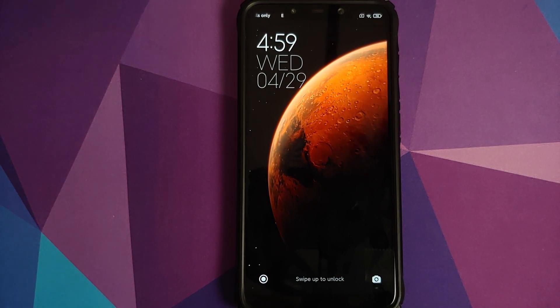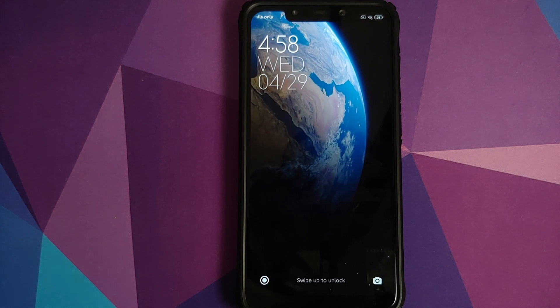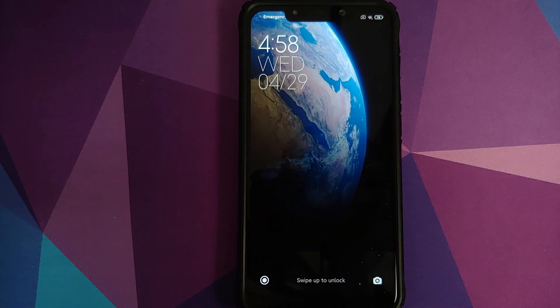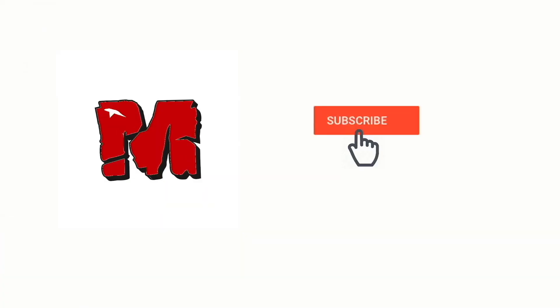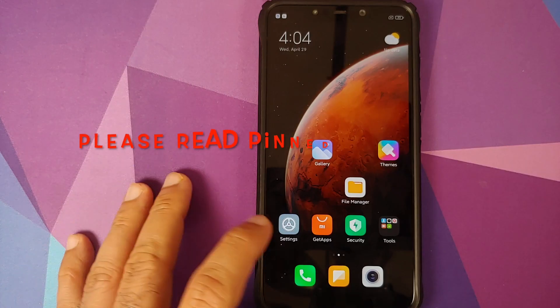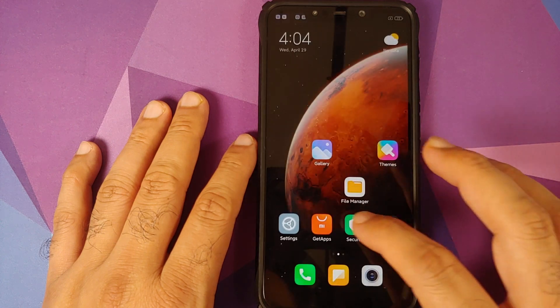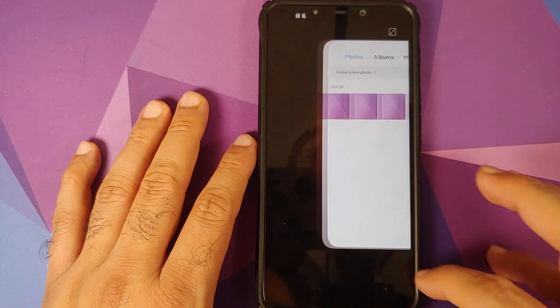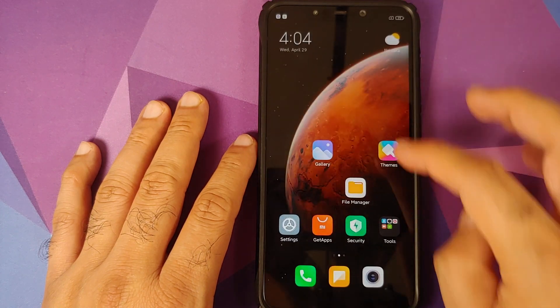Version 2 of MIUI 12 port from the Xiaomi Mi 8 for the Poco F1 is now available. Hey peeps, what's up, Munchy here back with another video. In this video we're going to install version 2 of MIUI 12 port from the Xiaomi Mi 8 for the Poco F1.